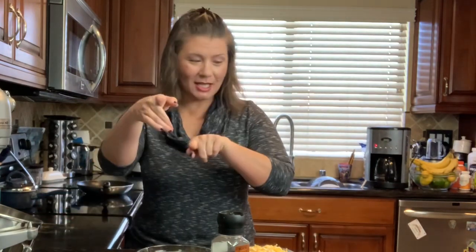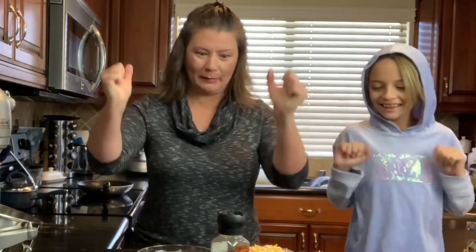Hey there foodies! Soterra here, back at ya! We are going to make a breakfast casserole — yummy, yummy!